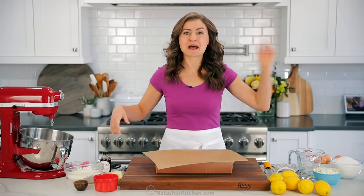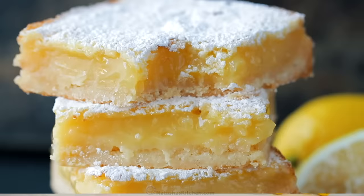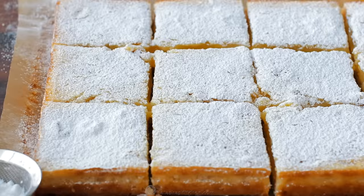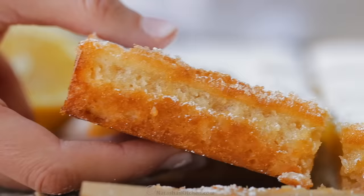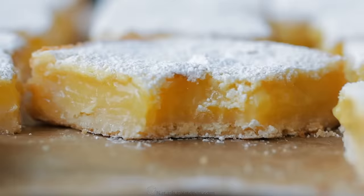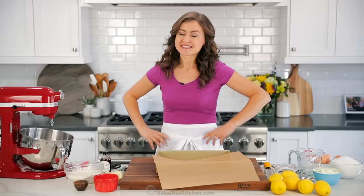Get excited, because I'm gonna teach you how to make lemon bars. Hey everybody, it's Natasha of natashaskitchen.com, and this is the only recipe for lemon bars that you're gonna need. You'll love everything about it, from that buttery shortbread crust to the super lemony filling, this is gonna make your mouth water. So let's get started.